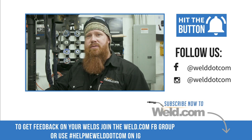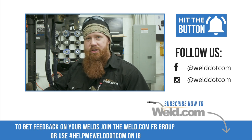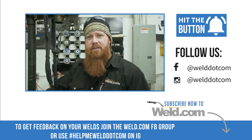Big shout out to Everlast for sending us this machine. We're still going through some of the paces — we've had it for a couple of weeks. Once we get everything dialed in and use all the functions and features, we're going to go ahead and release a full video, so stay tuned for that. And until next time, make every weld better than your last.